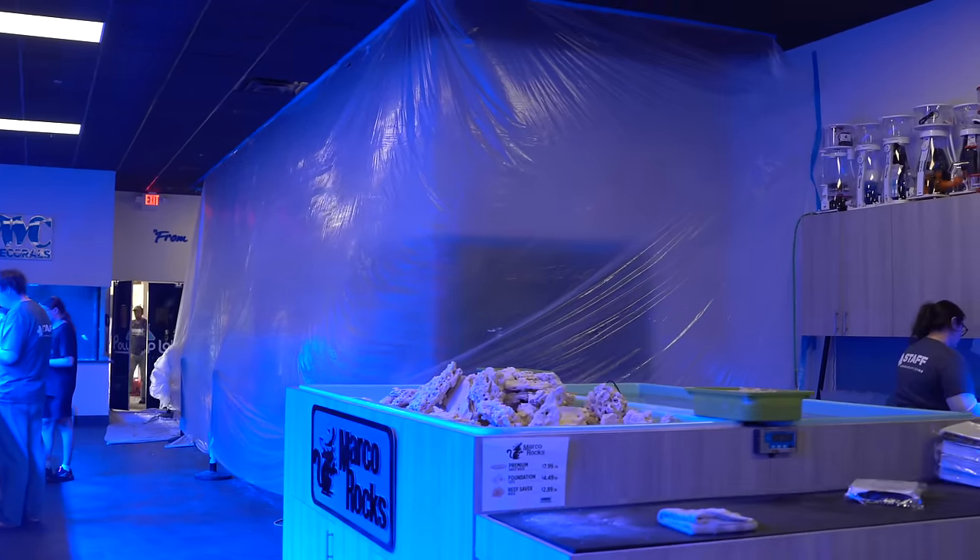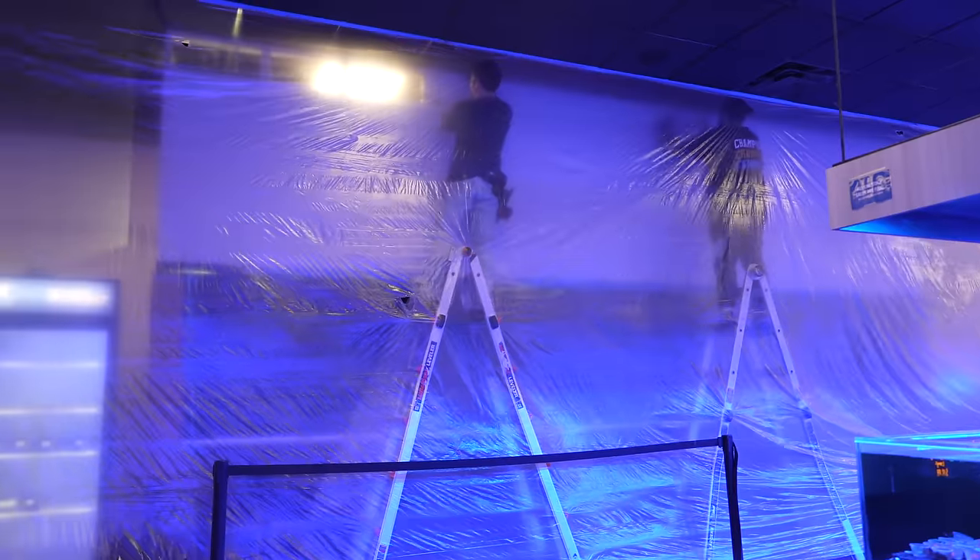We're here today at the Orlando Superstore. We're trying to get this video in before we open for business for the day, so there's a lot going on. We've got the 4,000 gallon tanks being worked on, there's drywall going up, all sorts of stuff happening behind the scenes, so it's pretty busy.